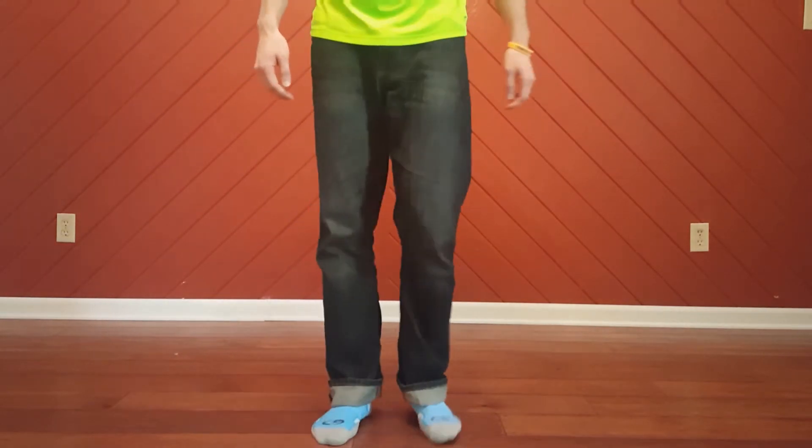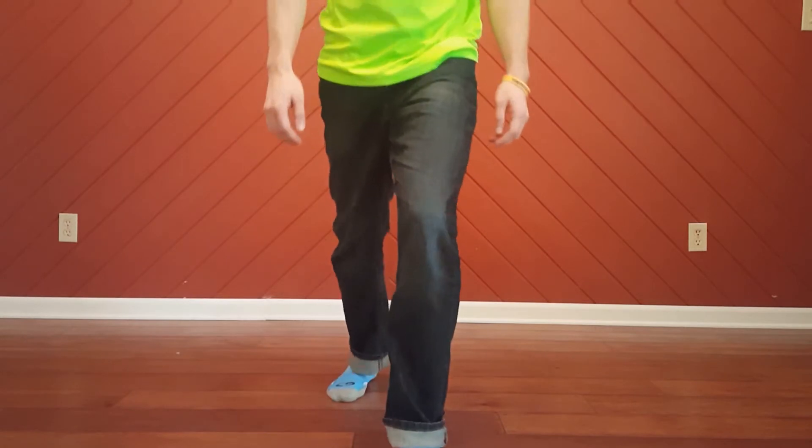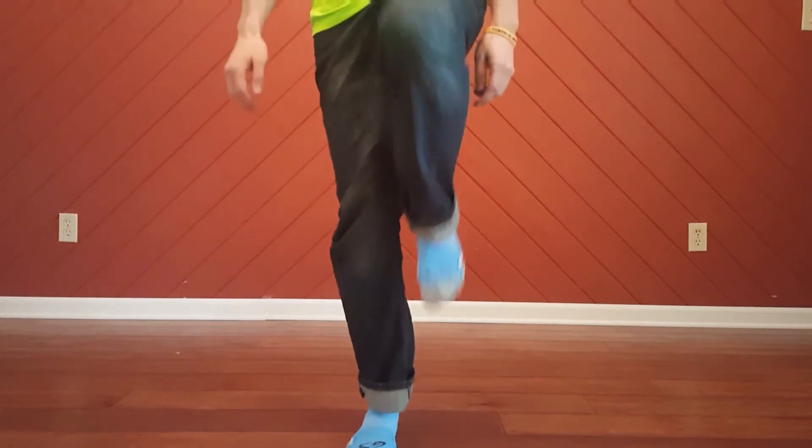Let's look at it from the front. So here in our offset position, it's up, down, up, down, up, down.